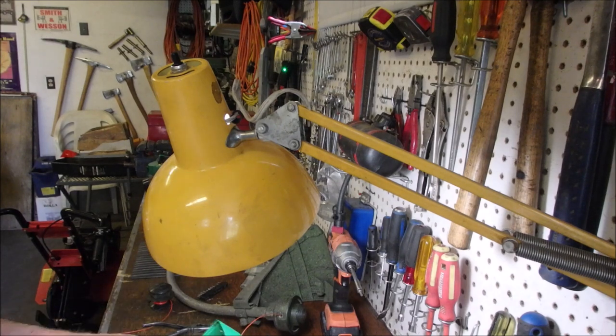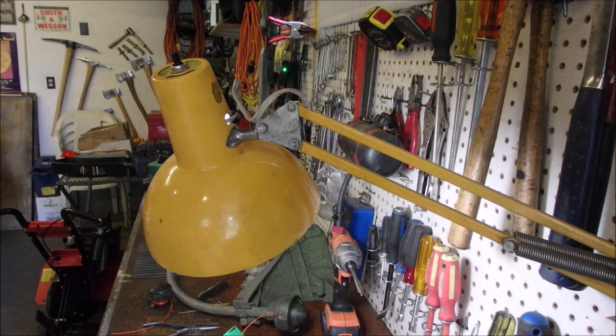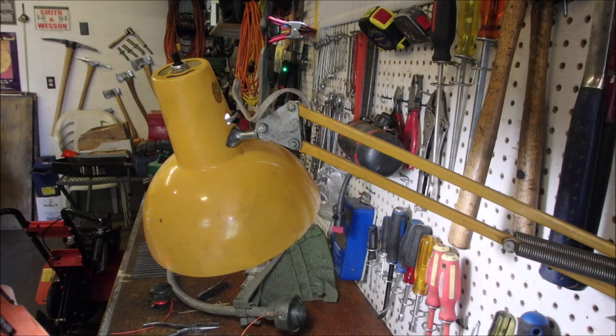I think I'm going to chuck it. But I'm going to take all the good stuff off of it, like the coil.